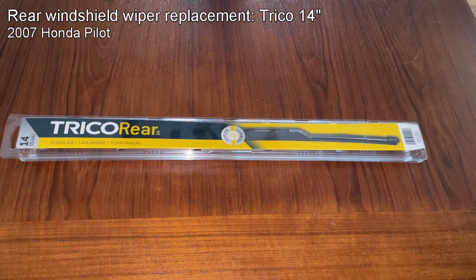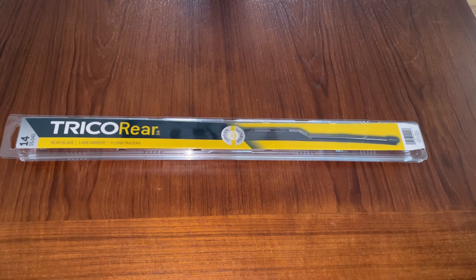I bought the Trico rear windshield wiper blade. It requires an adapter for it, so I'd really buy some other one that doesn't need an adapter if I had to do it again.